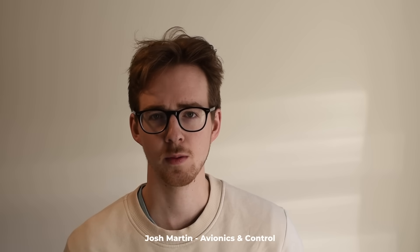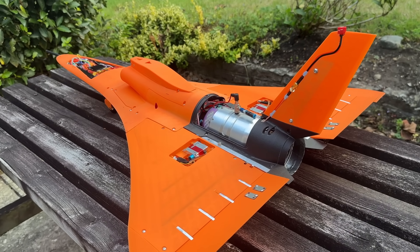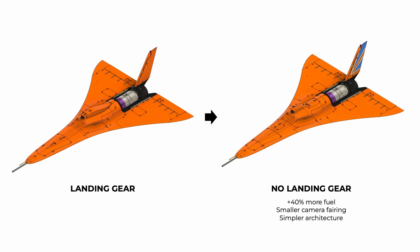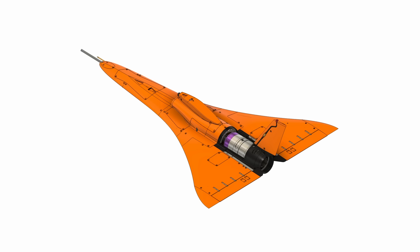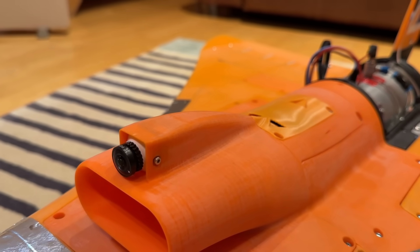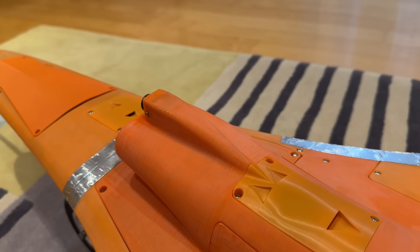We ended the last video with a completed mechanical assembly, so now it's time to tackle the electrical integration. We've opted to remove the landing gear, as this provides us about 40% more fuel capacity, and also by removing the front landing gear, we were able to move the ECU from on top of the inlet in a really un-aerodynamic position to inside the nose. This significantly reduced the size of the camera fairing on the inlet.